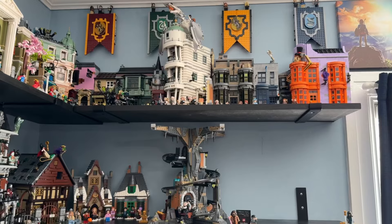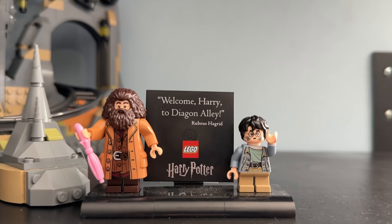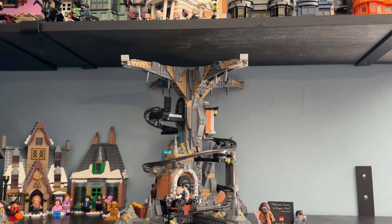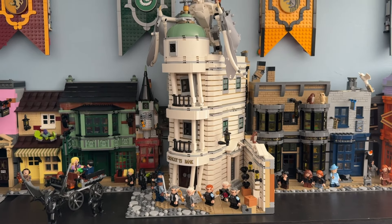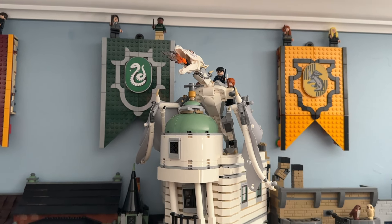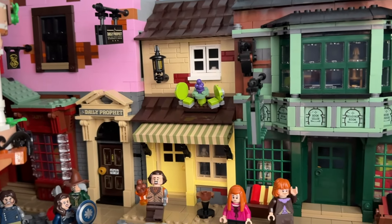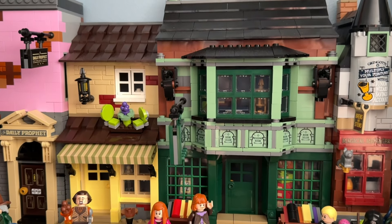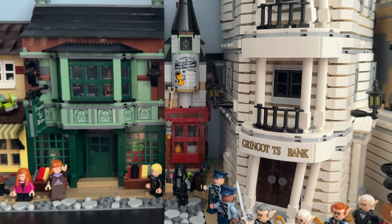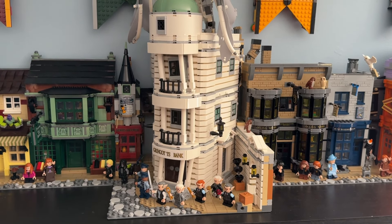Now let's place Gringotts in my Lego city. Here it is with Diagon Alley — it fits in very well as a nice centerpiece. We've got the Diagon Alley plaque down here next to the mines, displayed on the shelf below Gringotts. They line up very nicely, almost as if connected despite being on two different shelves. The Ukrainian Iron Belly sits at the very top of the Gringotts bank, which looks very impressive.